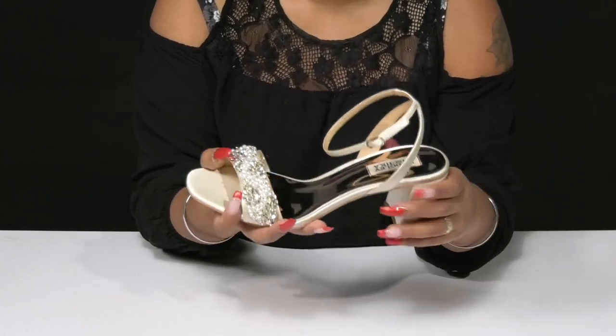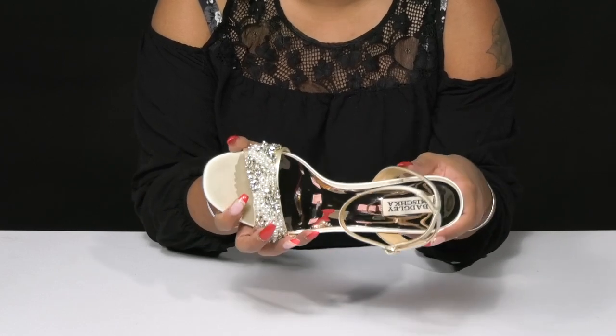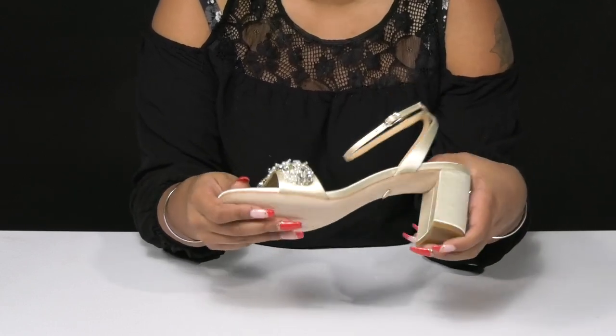Inside, you'll find a soft lining with an even softer insole that does have quite a bit of reflection. You'll adore the fact that you'll have this small 3-inch wrapped heel that'll give you a boost of height and style.